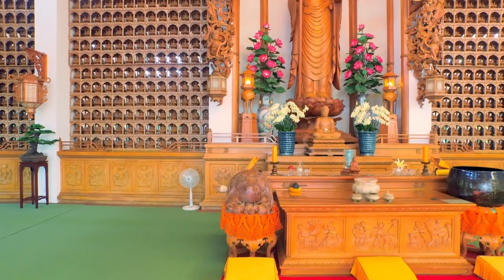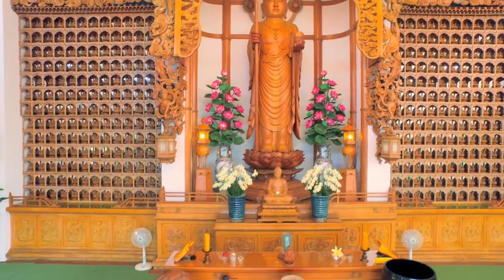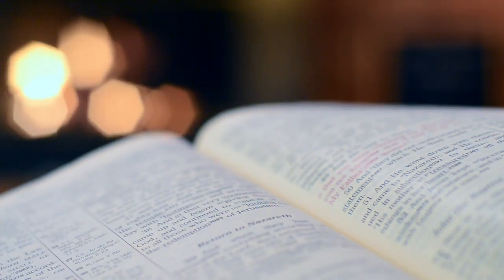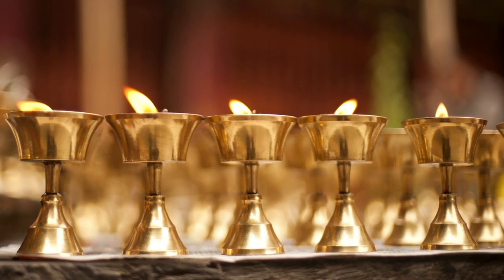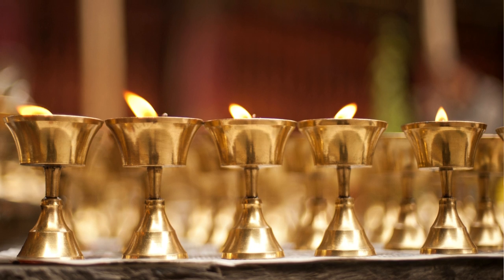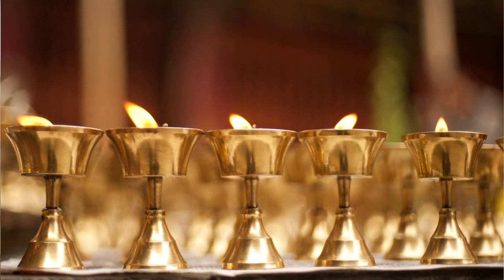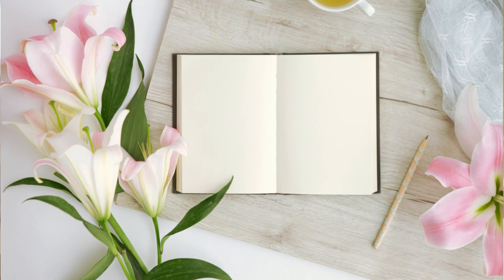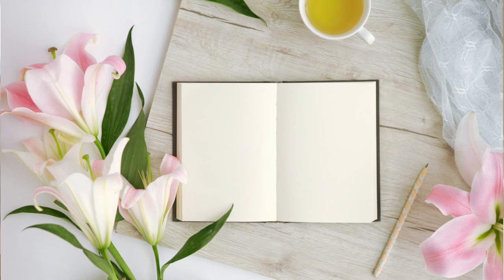Whether you are religious or not, we all need a quiet place we can be alone and recharge our spirit. Especially in a time like this when there's a lot of uncertainty and stress going on around the world. The purpose of a spiritual altar is to set up a space where you can meditate, feel totally relaxed and peaceful, or it can be a reminder of your dreams, goals, or what's the most important focus in your life.